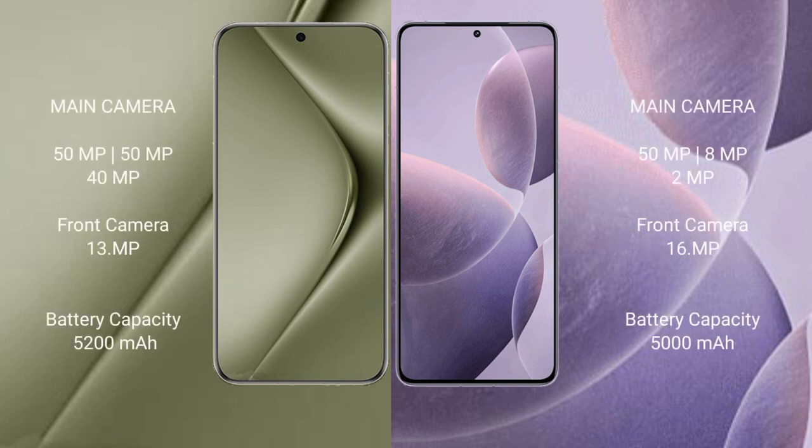The Huawei Pura 70 Ultra features a rear triple camera setup: 50MP plus 50MP plus 40MP, with a 13MP front camera. The Redmi K70 also has a rear triple camera setup: 50MP plus 8MP plus 2MP, with a 16MP front camera.